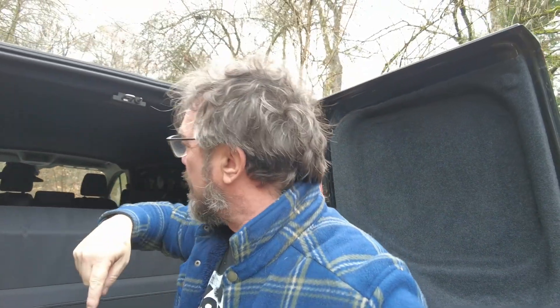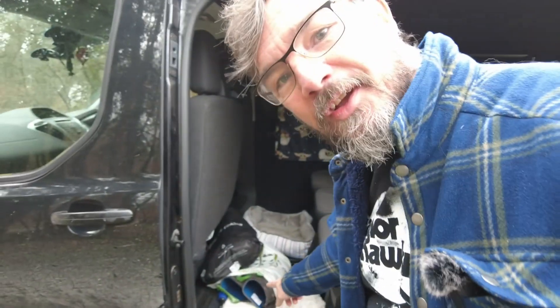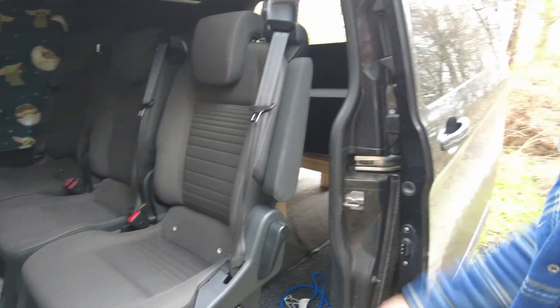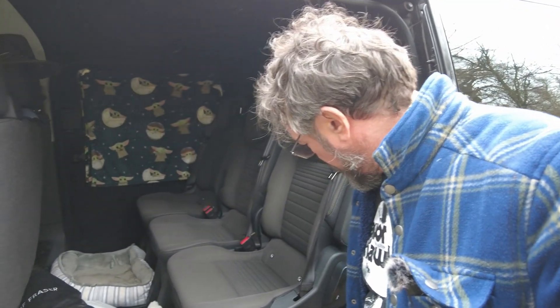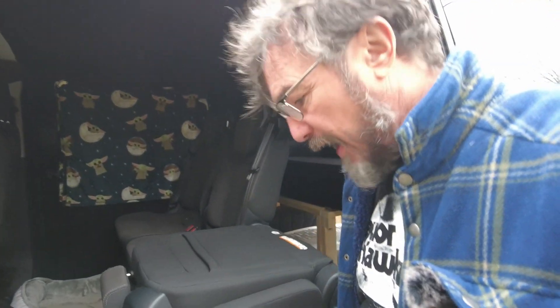I didn't want to make a bed fixed in place, and I've got doors both sides which I'll show you. Excuse the dog beds. I've got these seats as well which I need to fold up so I can show you the bed.